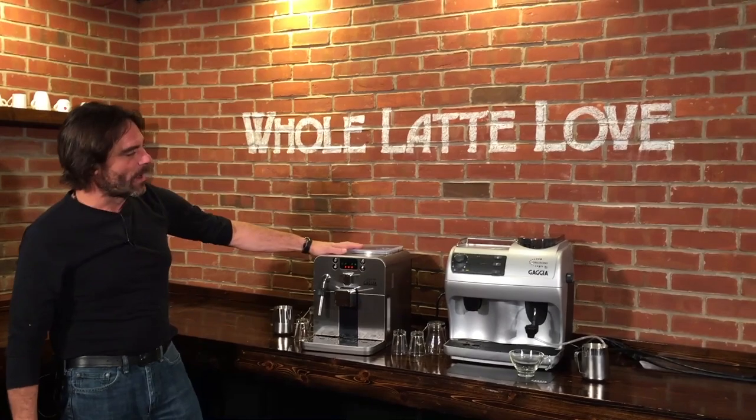Hi, Mark from Whole Latte Love. We've got Morgan behind the camera. Today we're going to take a look at the Gaja Brera and the Gaja Synchrony Logic RS.